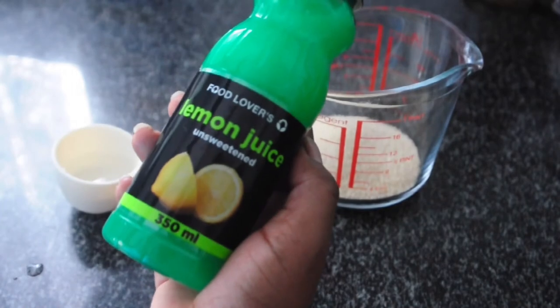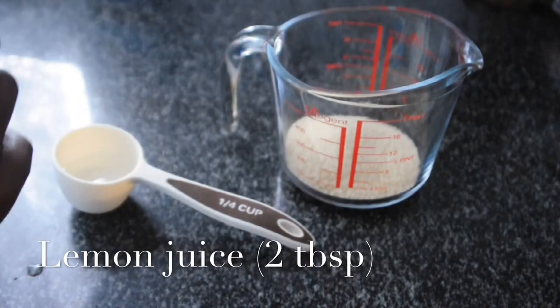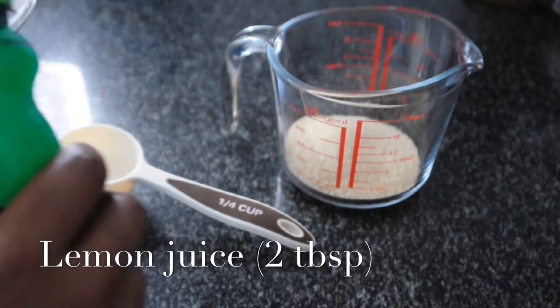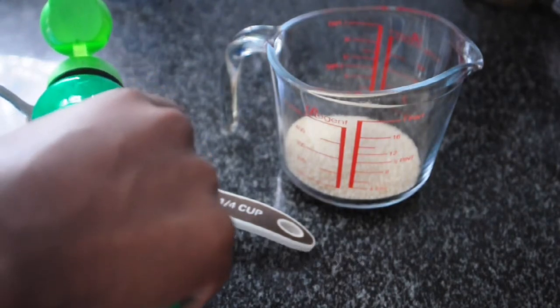Now you're going to grab your lemon juice and it doesn't matter if it's bottled or fresh. You can also use lime juice, vinegar, and even citric acid. You're going to want to take two tablespoons of that.